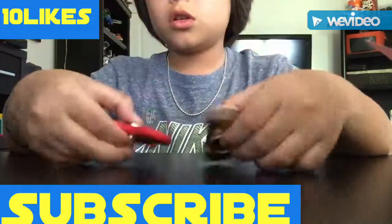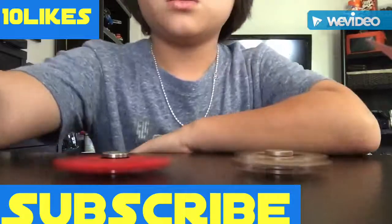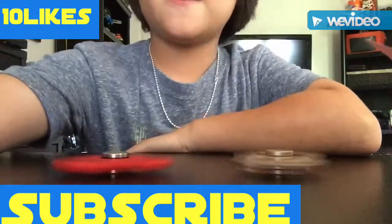Hopefully you guys enjoyed, and see you guys later. Bye.